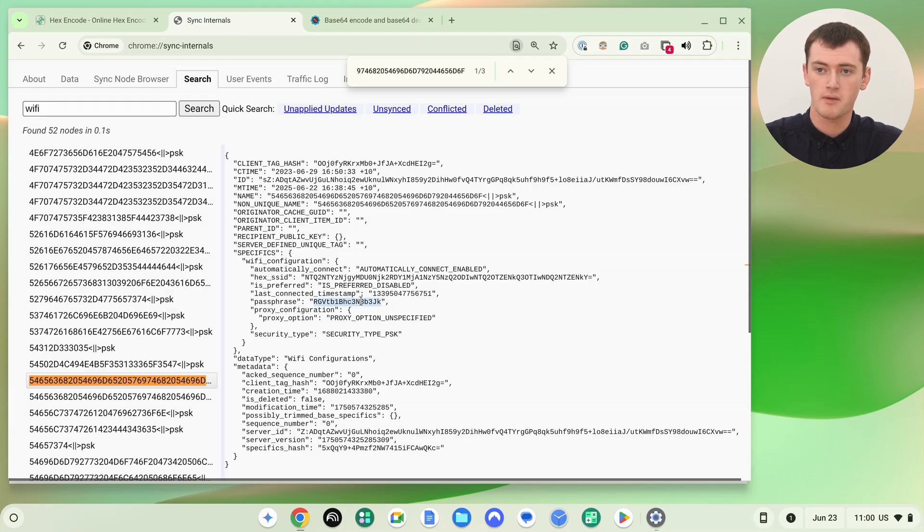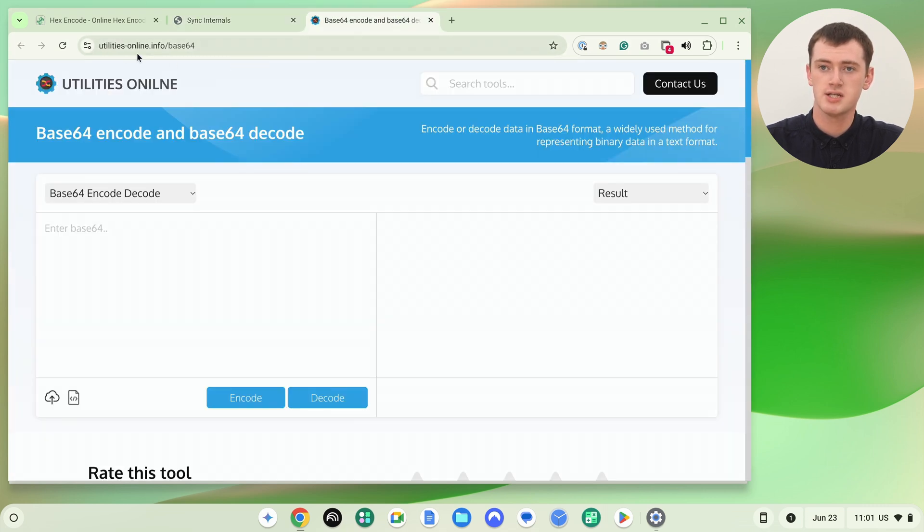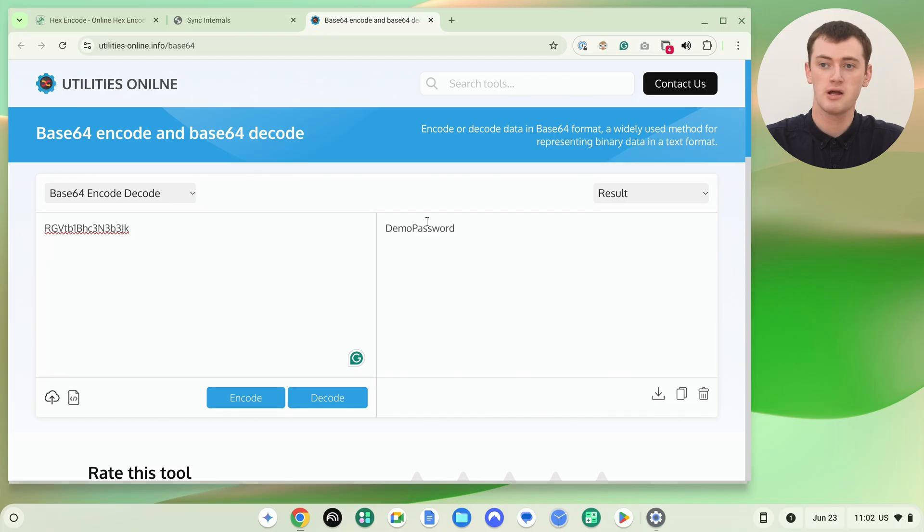An easier way is to just double-click on the password and it will highlight it perfectly for you. Then right-click and click Copy. Now we need to go over to another website: utilities-online.info/base64. Again, there will be a link in the description so you can just click on it. With that Wi-Fi password copied, paste it into the box by right-clicking and clicking Paste, and then click the Decode button. Now we see our Wi-Fi password in normal plain text. This is the Wi-Fi password to that Wi-Fi network. So now you can read it, type it somewhere else, copy it, paste it — do whatever you need to do with it. You now know what that Wi-Fi password is.